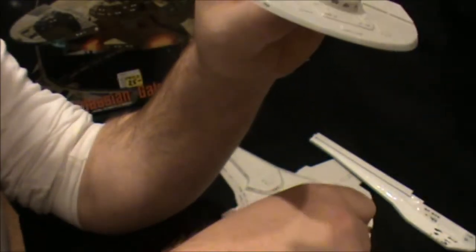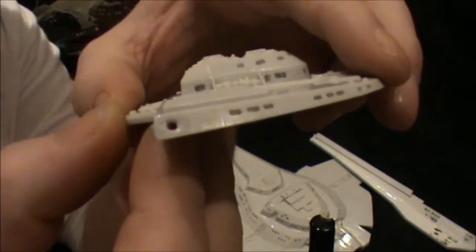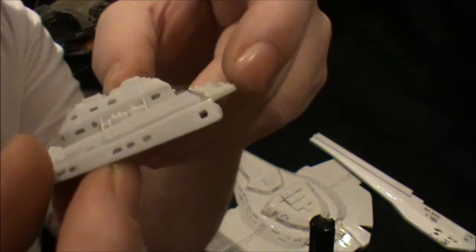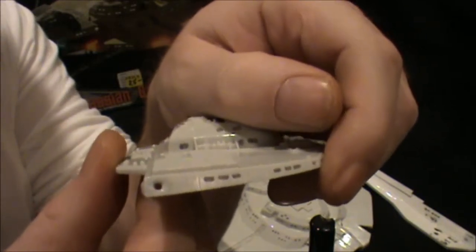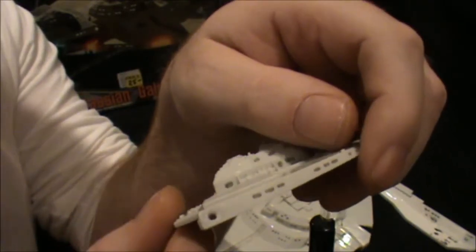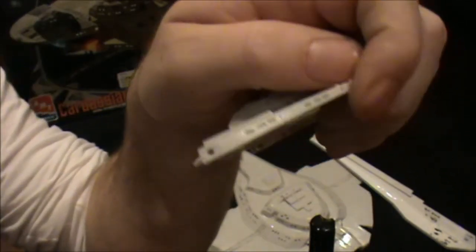One other problem I had is some monomer liquid escaped — you can see it actually melted the plastic. That's meant to be a thrust depot, so it kind of melted it in an interesting way. I've got to go back in and do some repair work. Hopefully it won't take too long — just a little bit of squadron putty and reworking it should be fine.